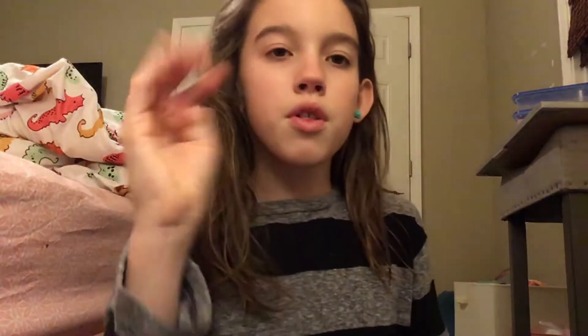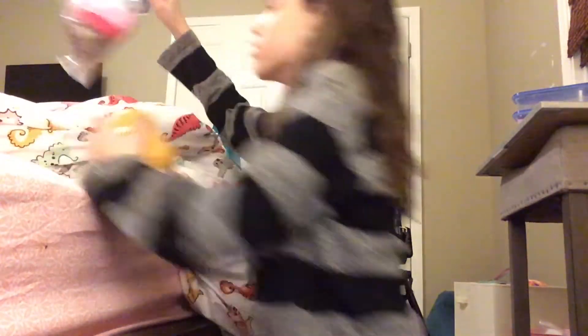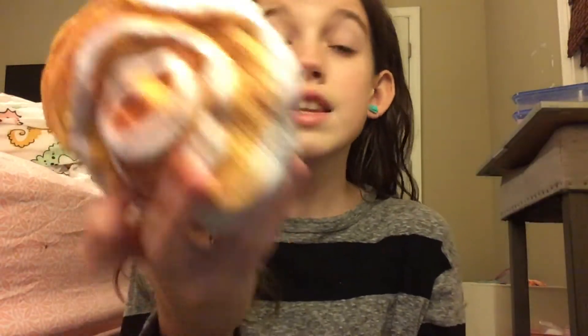The fourth squishy that I recommend is the cinnamon buns by Soft and Slow. I want to show you the packaging for the Soft and Slow — this is just the packaging, they're really really cute. I recommend this squishy because it is absolutely still rising — so still rising.